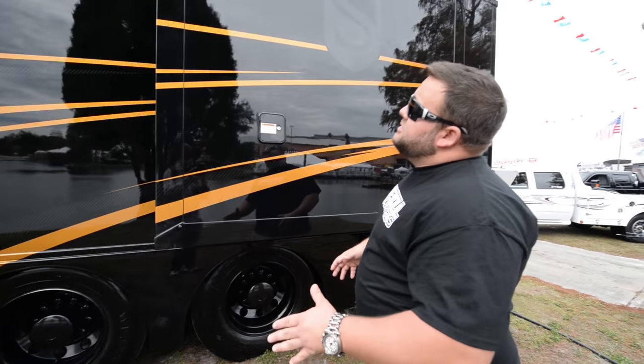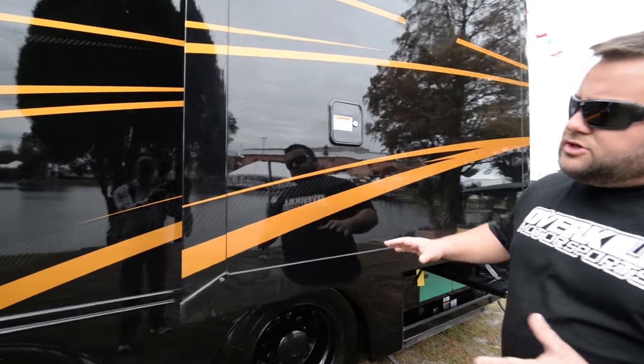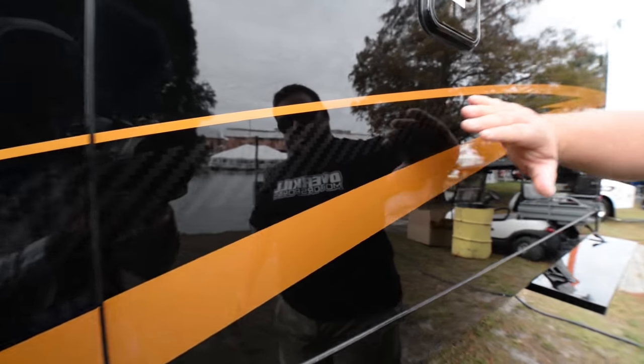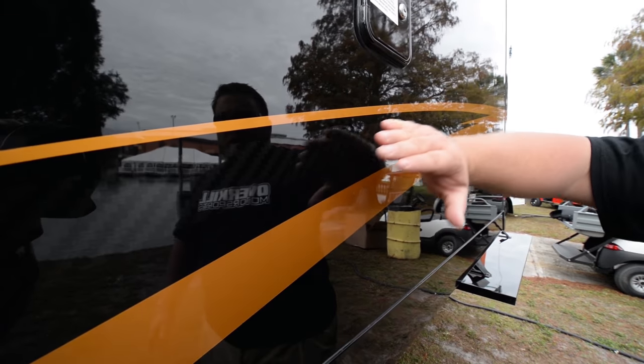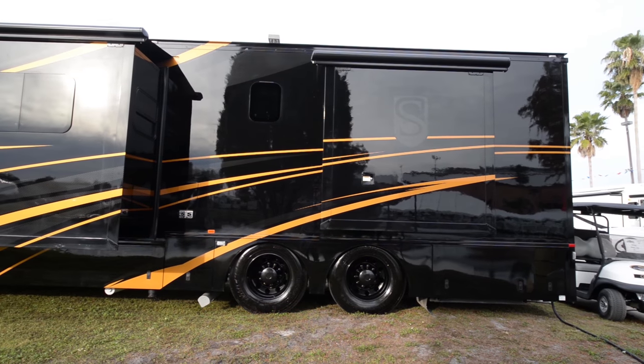I picked this package out. This is what we call our Stealth Package. It has three different exteriors. As you can see, it actually has a blend of carbon fiber in it. It's real popular in the racing scene, motorcycle scene — anything action, carbon fiber seems to be the way that everybody's going away from chrome.